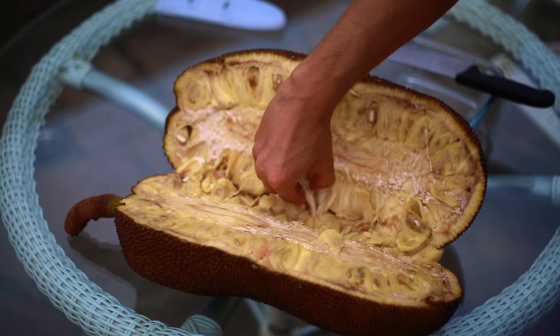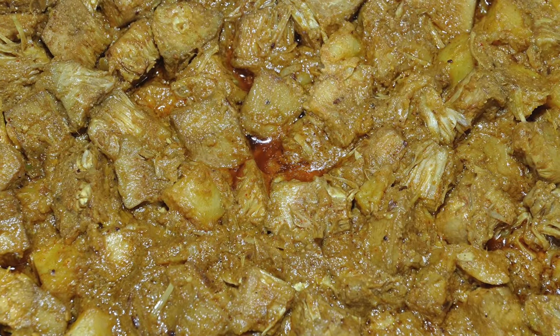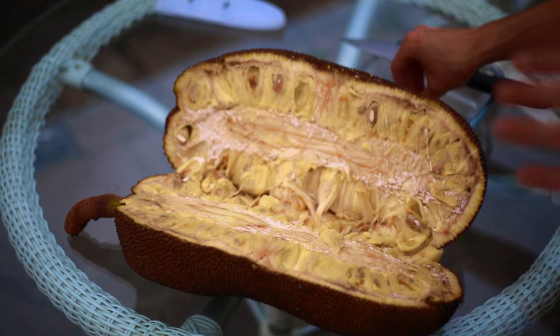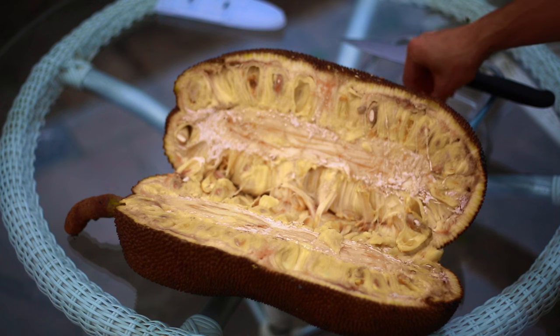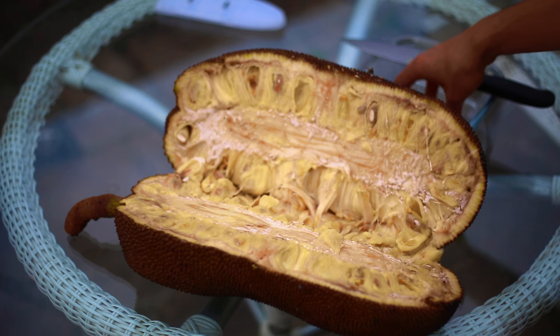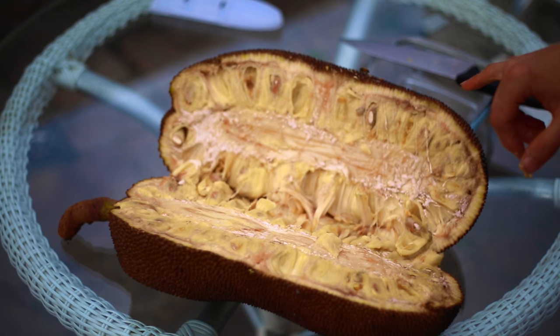In Asia they will pick it very unripe and cook the whole fruit — it has a pulled pork consistency. A lot of vegans are getting wise to this and using jackfruit as a whole food meat substitute. I've had it before and it was really good. In Asia they use it in curries and rice dishes.